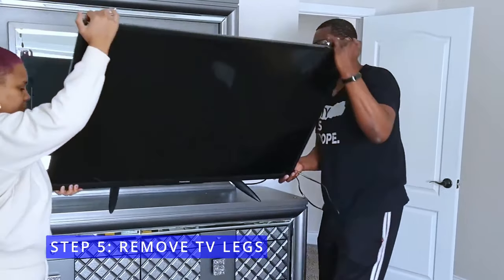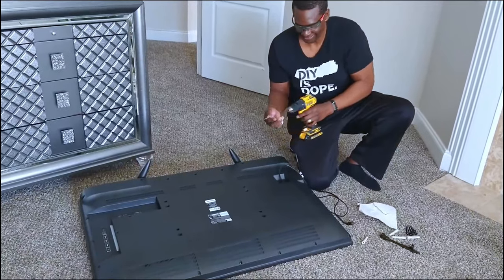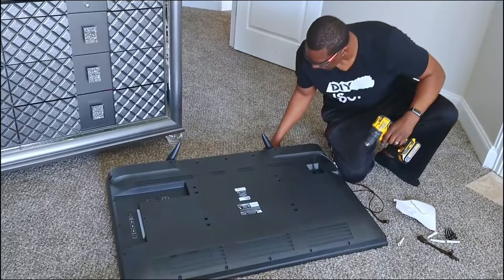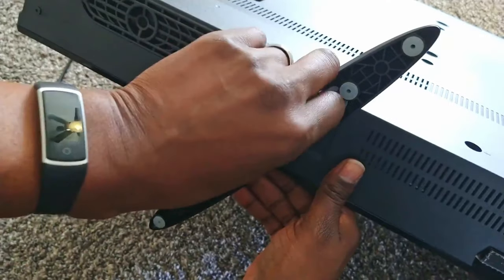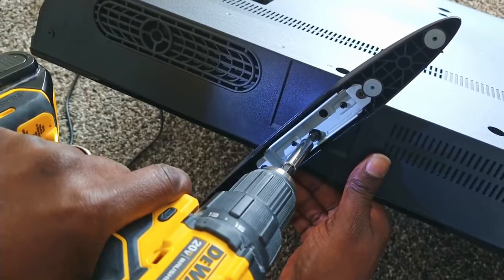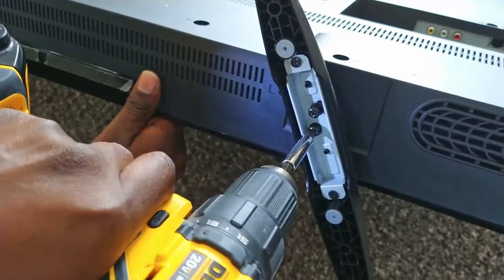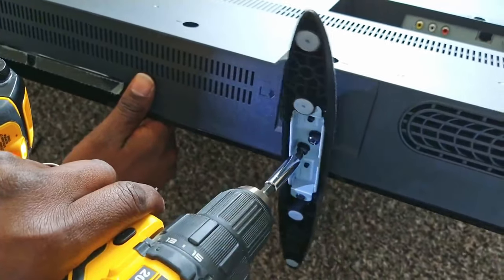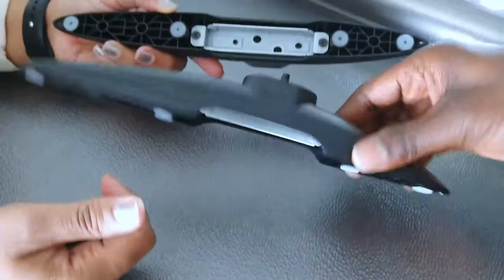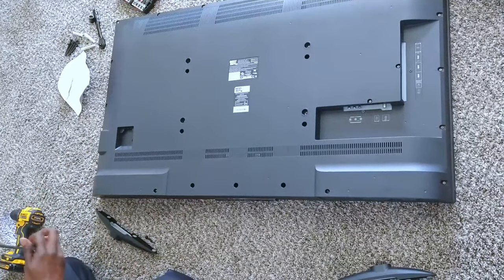Step 5: remove the TV legs. You definitely want to remove the TV legs so they're not dangling in the air when you install your TV on the wall. Check behind the television and in various places around the legs to remove the screws. Then place the legs and screws in a plastic bag in case you need them in the future. We removed the cord for safety so we wouldn't trip on it.